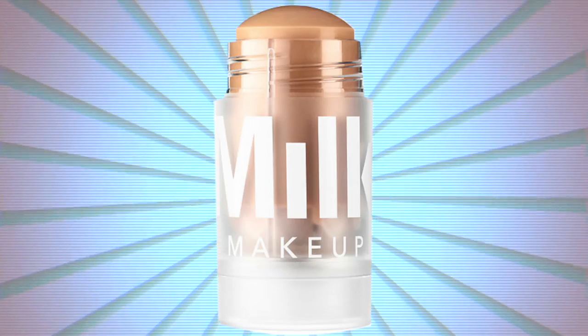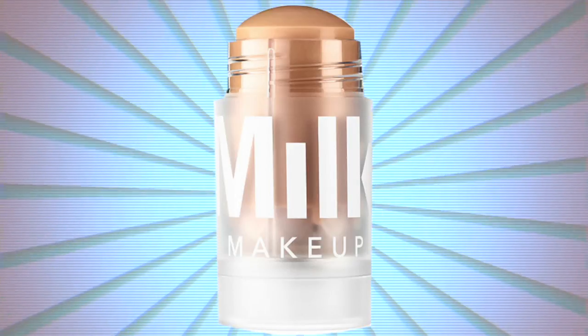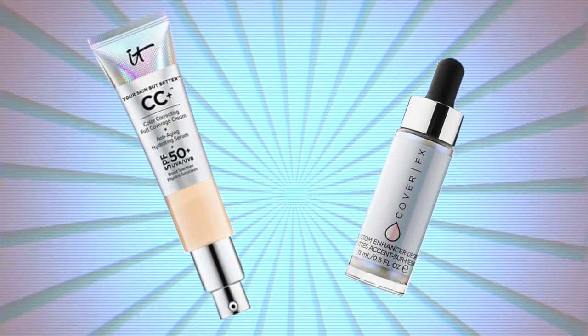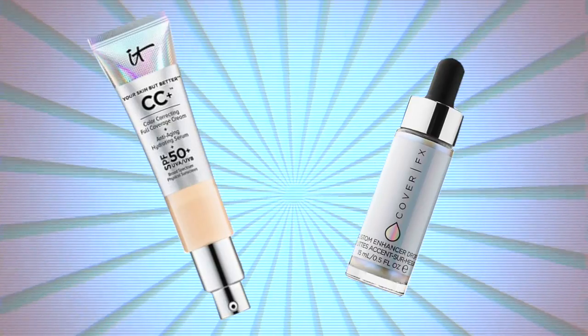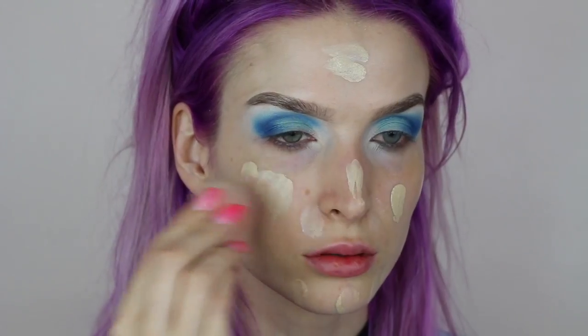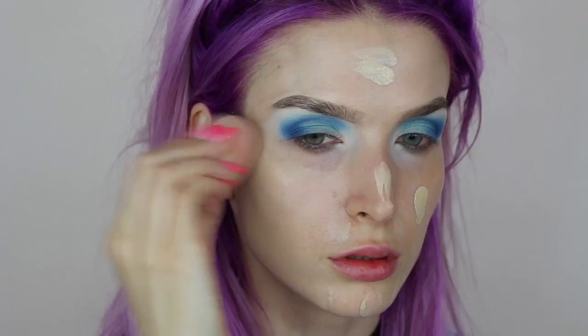Moving on to my face, I'm going to use Milk Makeup's Blur Stick as a primer, placing it wherever my pores show up — basically just my T-zone — and pat it in. For foundation, I'm using IT Cosmetics CC Cream and the Cover Effects Magical Unicorn Drops in the shade Halo. I'm going to place this all over my face and blend it out using a beauty blender.